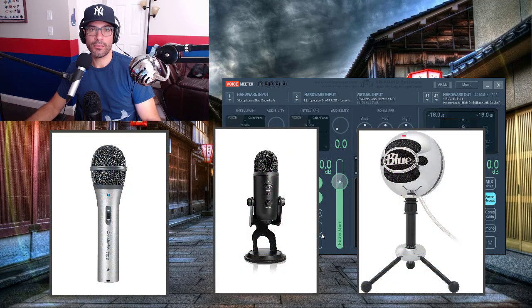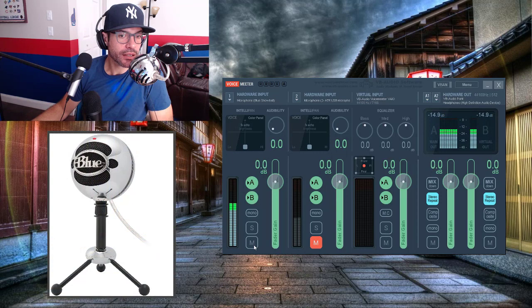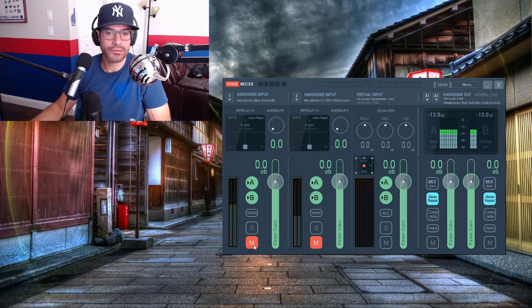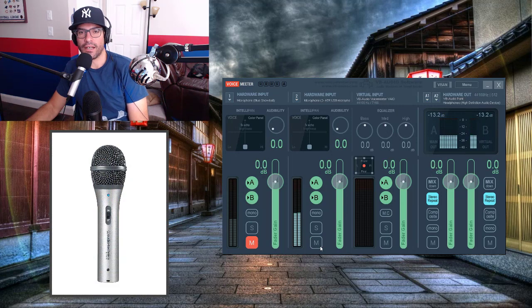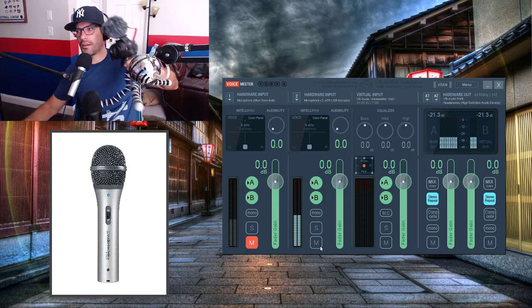So those are the three microphones. The volume level goes up and down depending on which one you're using and how close you are. The ATR 2100 is really good if you want close, quality audio. The Snowball is good if you want to stand a little further away, though it picks up more background noise. A lot of us out there struggle to pick out what audio and video equipment we want, so I hope this helps.